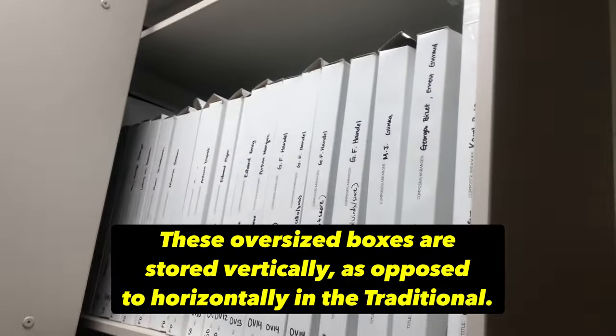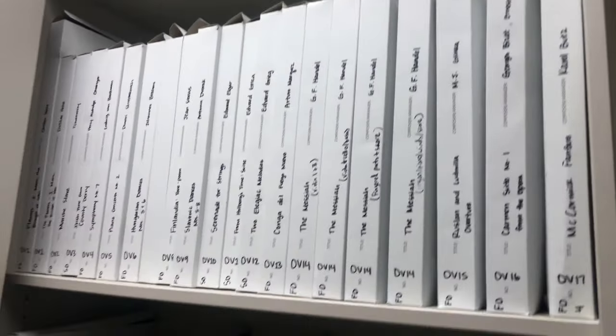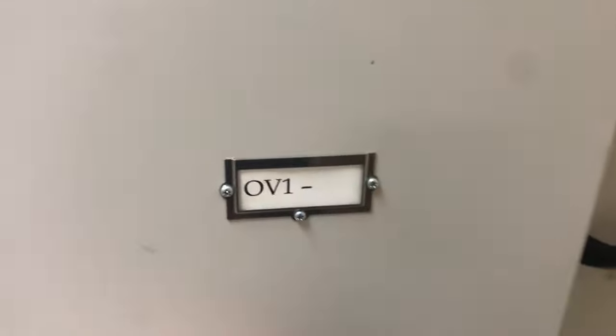Some music is larger and will not fit in the standard size boxes — the 60-3 from JW Pepper — so I use these oversized boxes. And then some are even larger yet, and I'll actually manually cut those boxes if it's an oversized score. Sometimes we have to do a little bit of surgery on these boxes in order to make it all fit into the library. So we also have some super oversized boxes, and we call this portion of the library OV for Oversize.